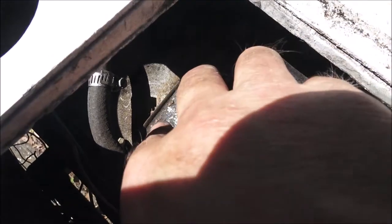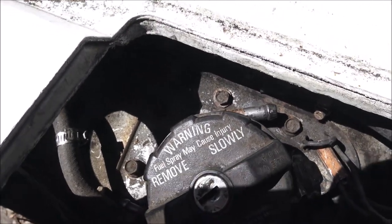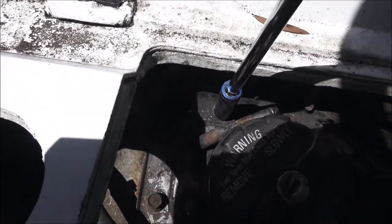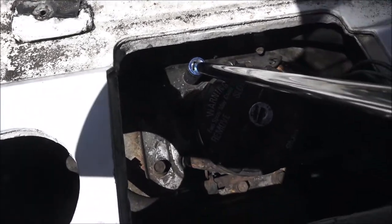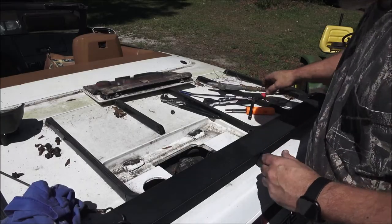There are two bolts that are not tight, and I see why - looks like they're stripped, and that's where they stopped. These are 10 millimeter, so I'm going to take all these bolts out. I already got the lines unhooked and the wires unhooked, so I'm going to go ahead and pull all these bolts out of here, then I'll catch you back when I pull this pump up out of here.